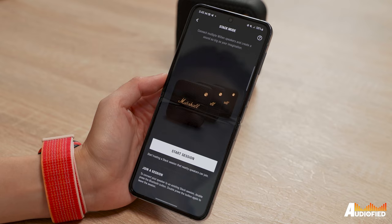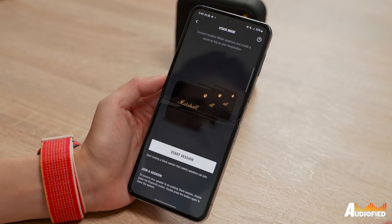The speaker is compatible with the Marshall Bluetooth app, with support for features like stack mode, firmware updates, and the likes. There are also three EQ presets available, although I left it on default most of the time. There really isn't much in terms of software.